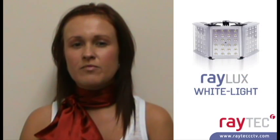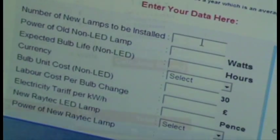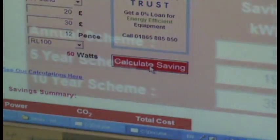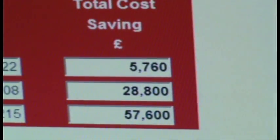Over the 10-year life of a project, this is an incredible saving of nearly £4,000 on a single illuminator. There is an incentive cost saving calculator on our website to help all end users calculate their potential savings in switching to Raylux white light LED technology.